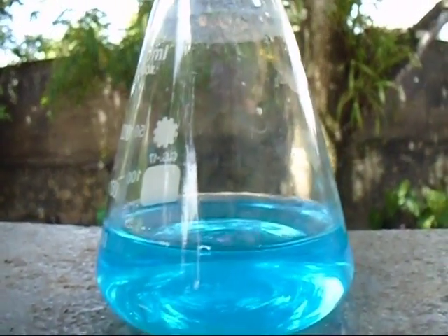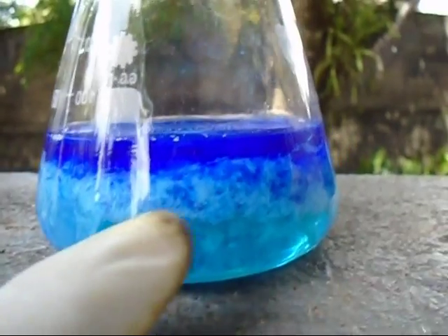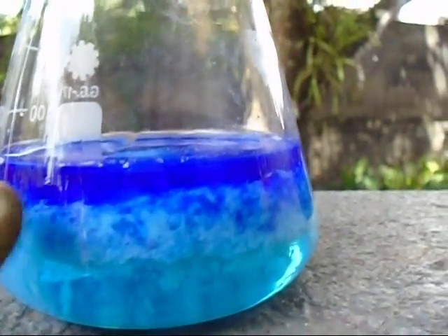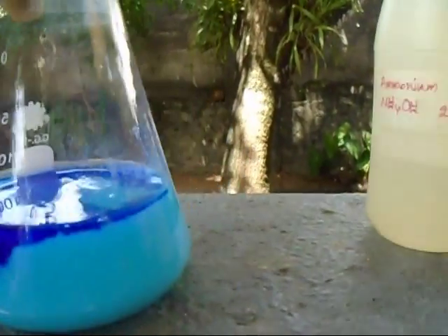Now we have an aqueous ammonia solution here. I mix the copper sulfate and ammonia solution. You can see there is copper hydroxide forming, and the top layer is an ammonium compound of copper. We totally dissolve this ammonia to get a lower layer solution.